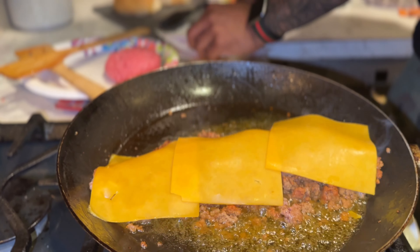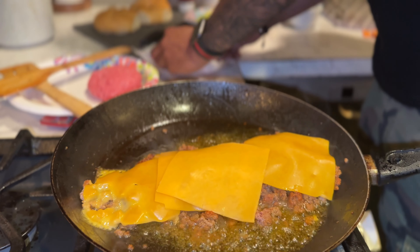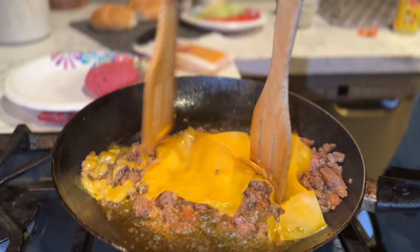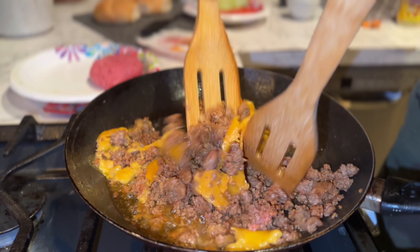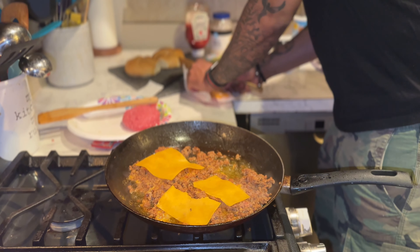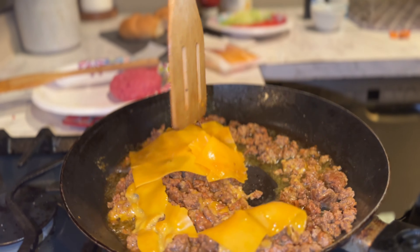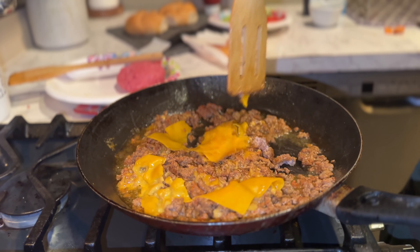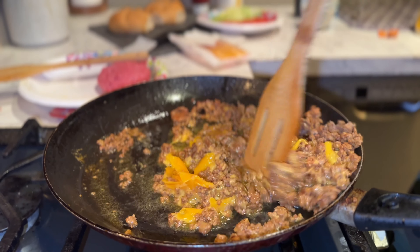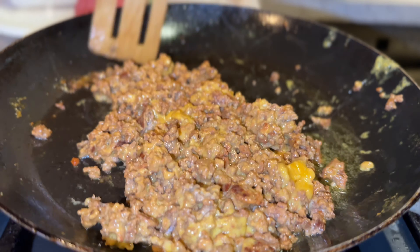All right guys, I'm going to add some cheese right now. You can put American cheese — I'm using sharp cheddar. There we go guys, and now we chop it up, chop that in there. Add as much cheese as you like; I like a lot of cheese melted in mine. Get all that cheese incorporated in — that's what we want right there.